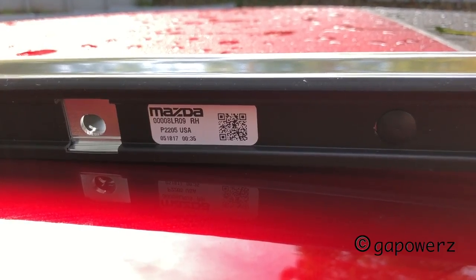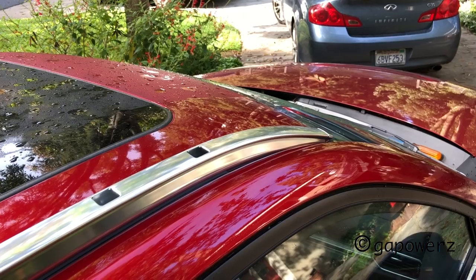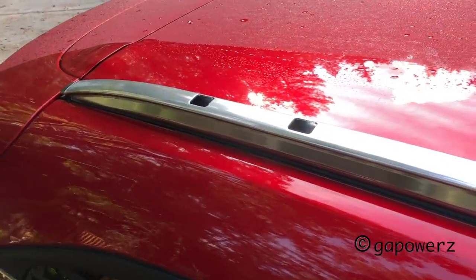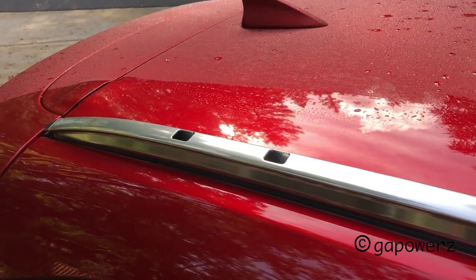Here's my right-hand roof rail. You can tell it's the right one by the sticker they put on the bottom. I've seated the roof rack on top of the brackets with the holes in the rack lining up with the holes in the brackets, and I'll give it a little shake just to make sure it's seated on top of the mounting brackets.